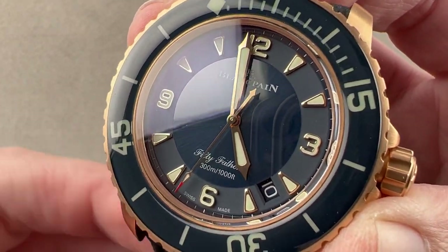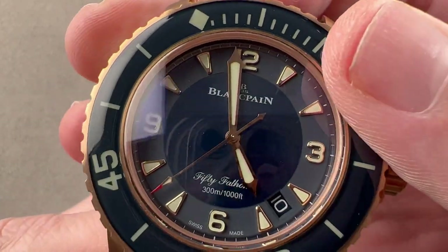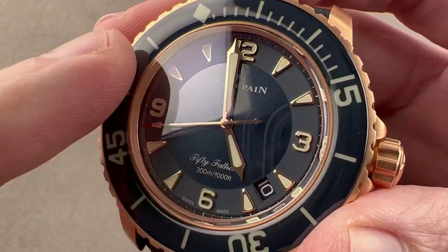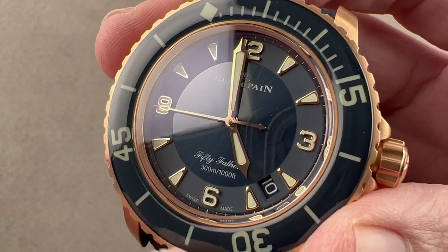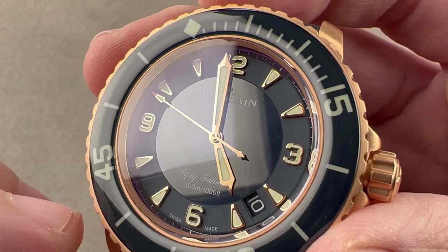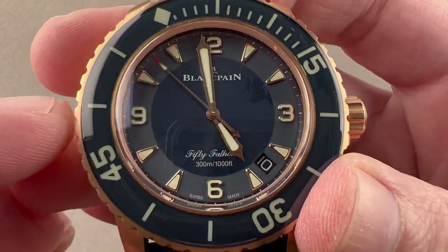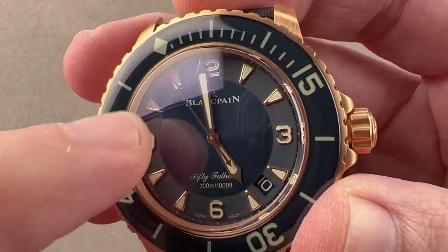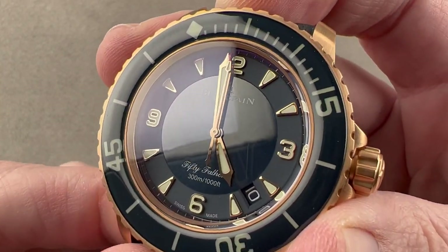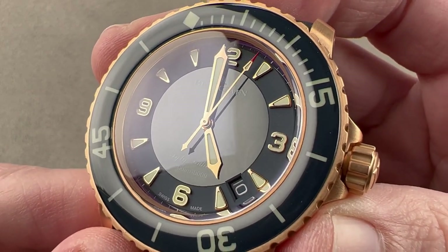The dial is ceramic — for the first time on the 5015, we have a dial of ceramic. Outboard, there's a polished flange; inboard of that, there's a matte-finished ceramic treatment. Underneath the hour track, we have appliqué rose gold indices and quarter Arabic numerals. We have a polished center disc with a pronounced sunburst grain. So we have two different treatments of ceramic on this dial, and of course, rose gold hands that are a hybrid of broadsword and syringe styles.